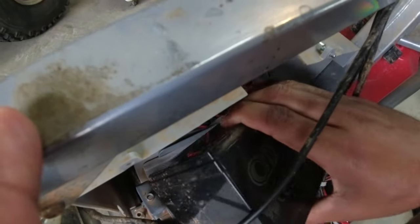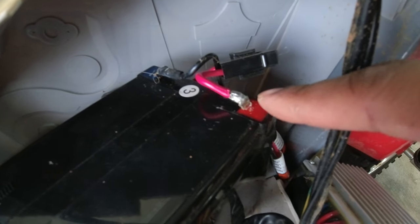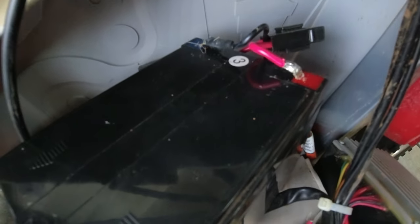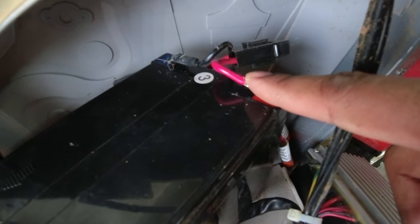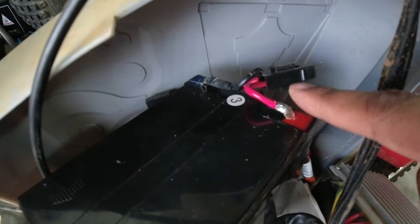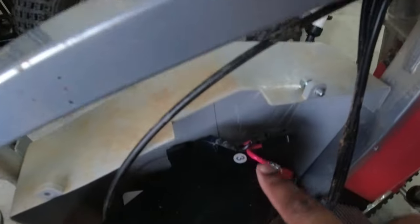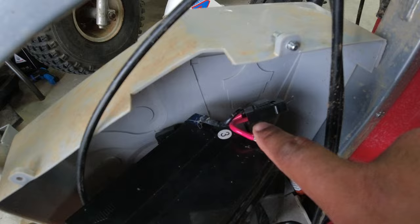These batteries are soldered on — they don't have the little clip connectors. So I'm going to get my wire cutters, cut these off, and see if I have some terminals where I can just slip onto the new batteries. I need to find some that are big enough for this gauge wire to fit in.